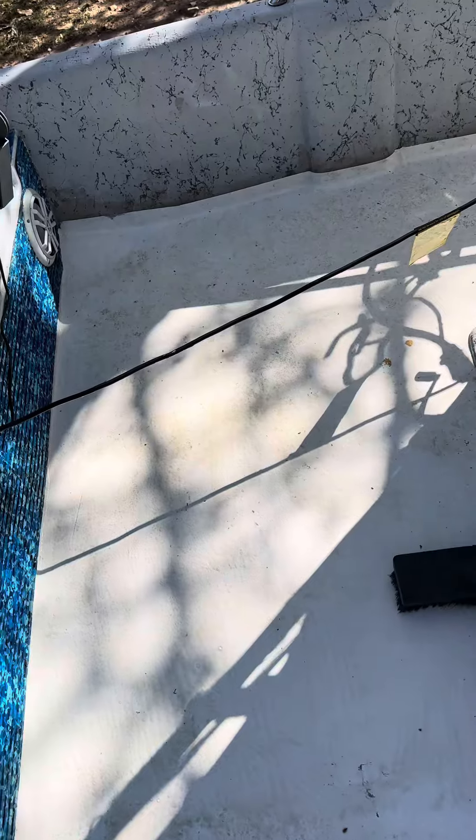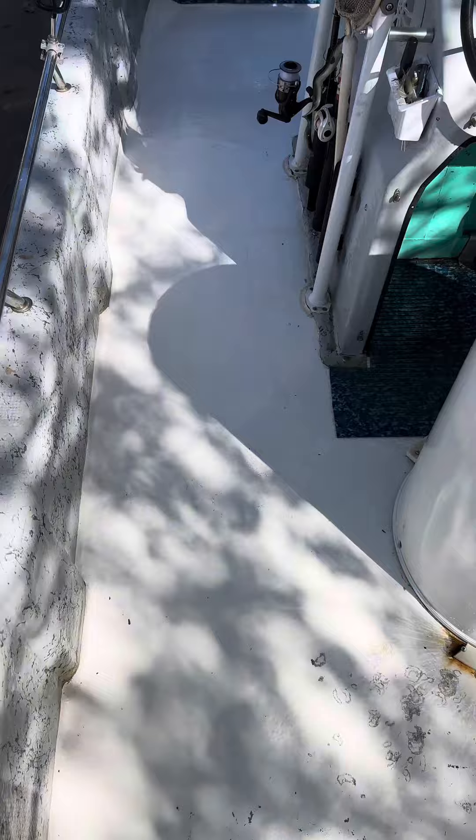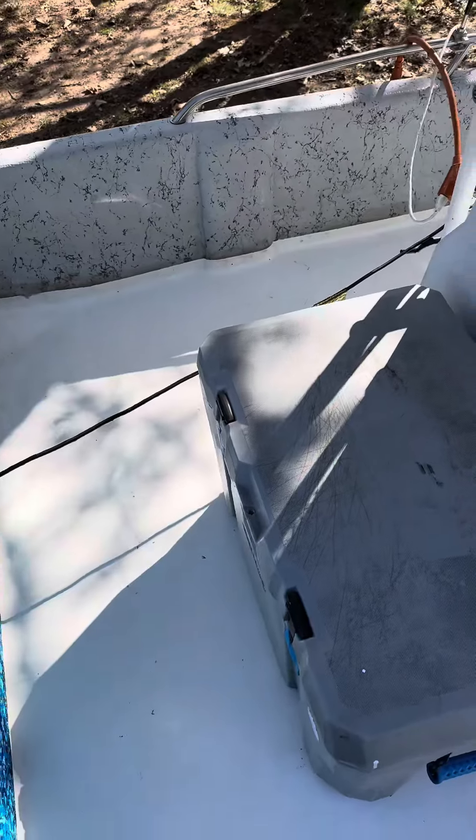It's awesome — cuts the job time in half. Less than 15 minutes and I washed my whole boat deck and it looks great. I don't know why I went with white though.